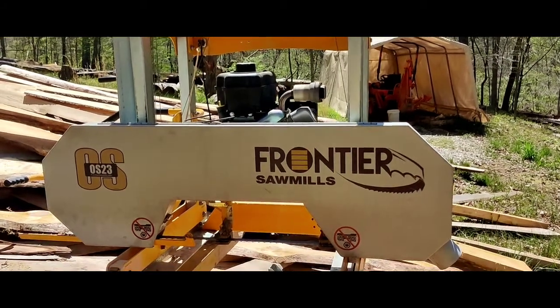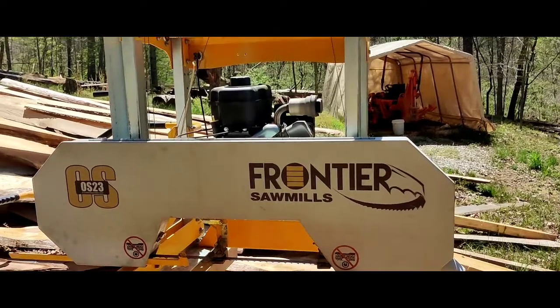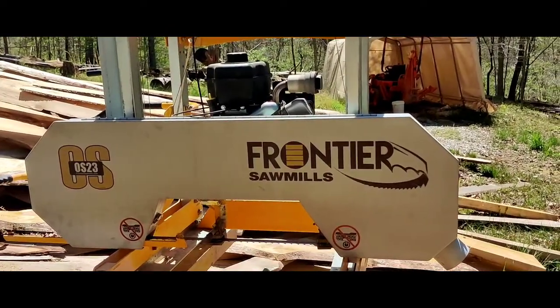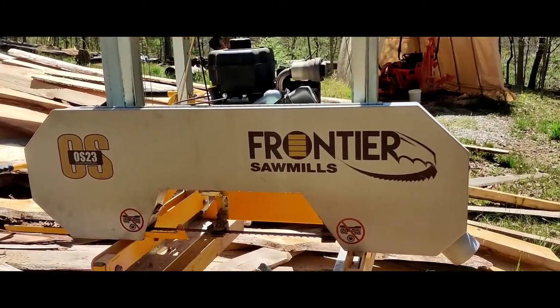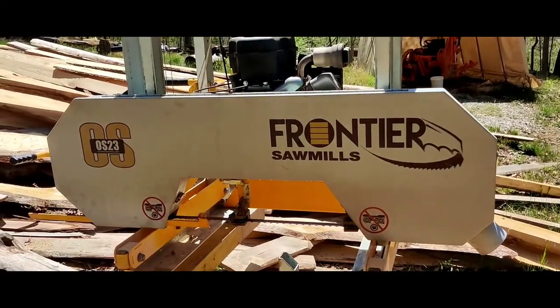This is my Frontier OS 23 sawmill. I had a problem where the belt would twist, and when the belt twists it throws the blade — the blade usually gets damaged in the process. I figured out what the cause is and fixed it. I haven't had a problem since. I'm going to show you what it is.